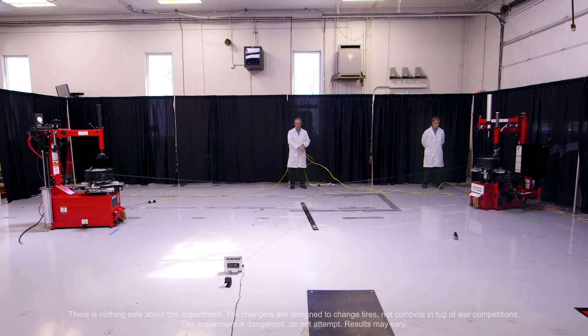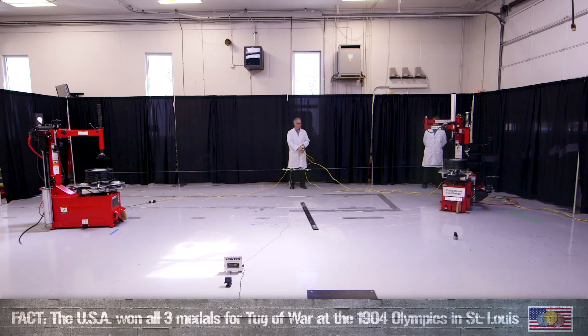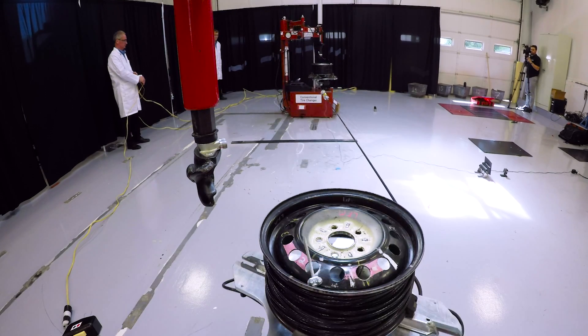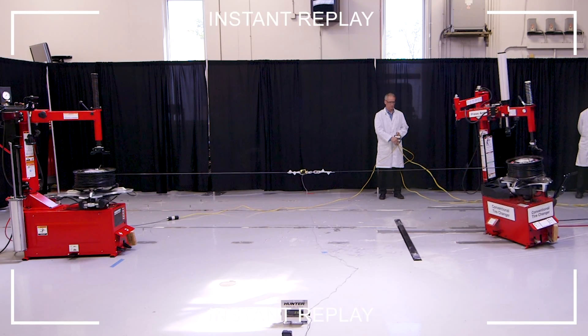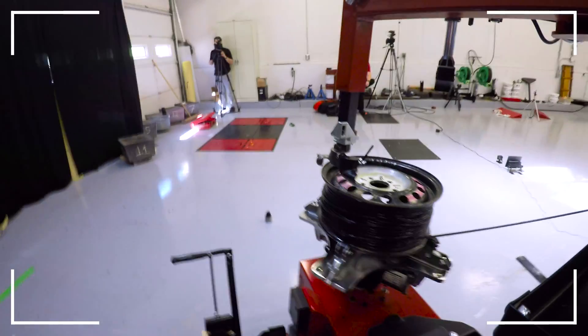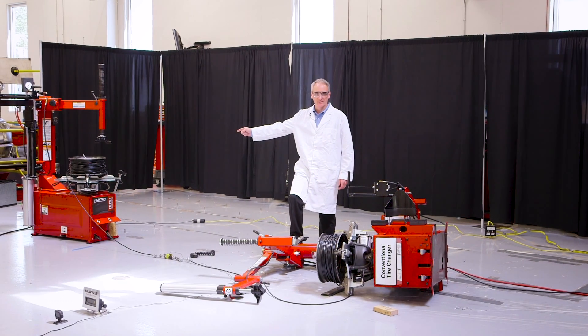And we are ready? Ready. All right, here we go. Advantage TCX.